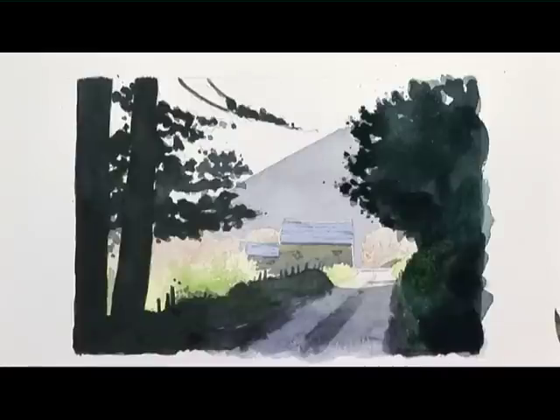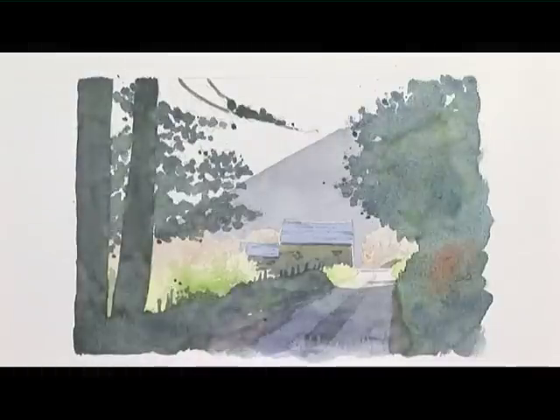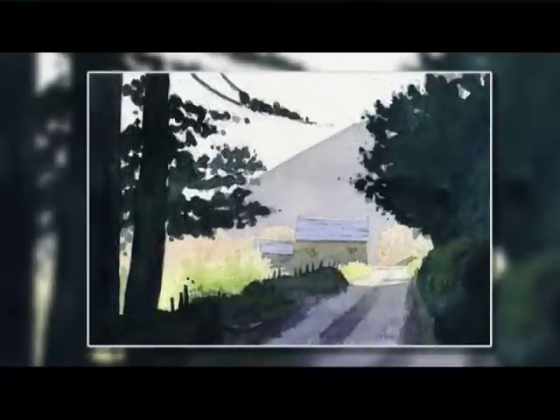Well, that's certainly increased the contrast in that painting and for me I think it's improved it — it's certainly brought out the light effect. There are three main ways of creating grades of tone in a watercolour painting, so let's have a look at those.